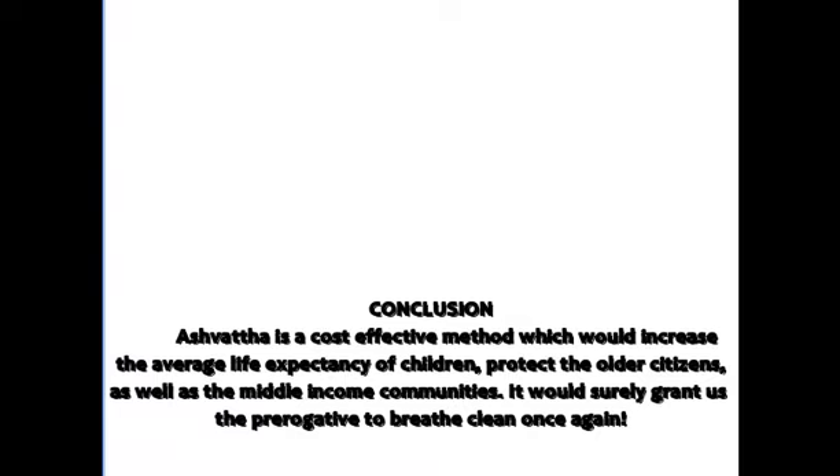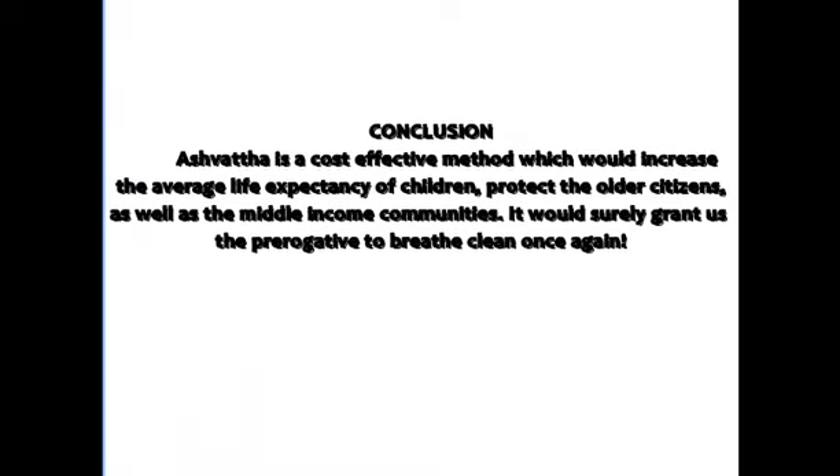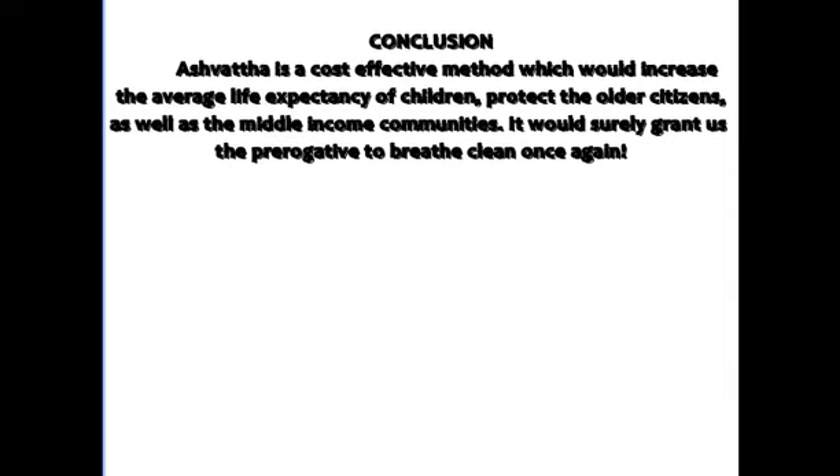In conclusion, Ashwatha is a cost-effective method which would increase the average life expectancy of children, protect older citizens as well as middle-income communities. It would surely grant us the prerogative to breathe clean once again.